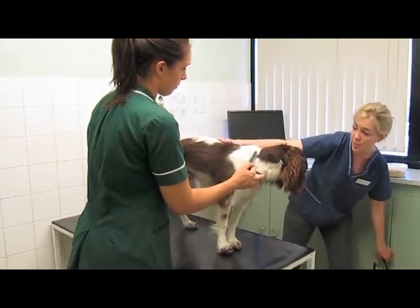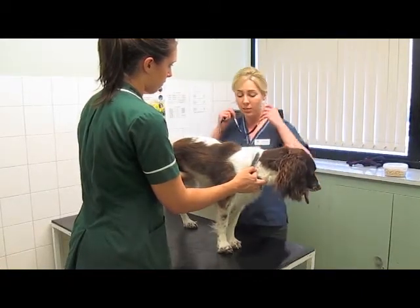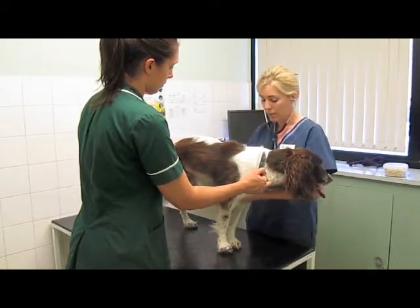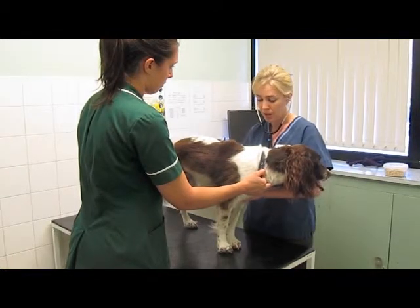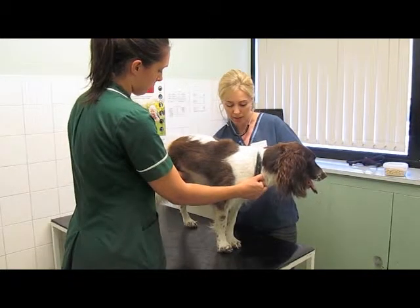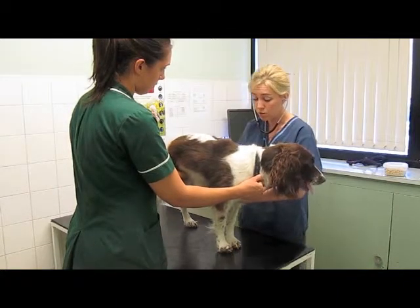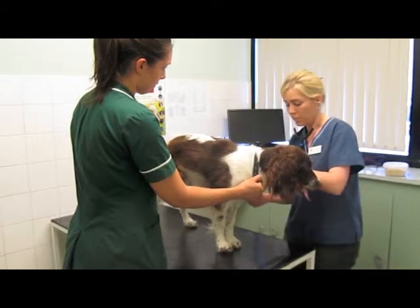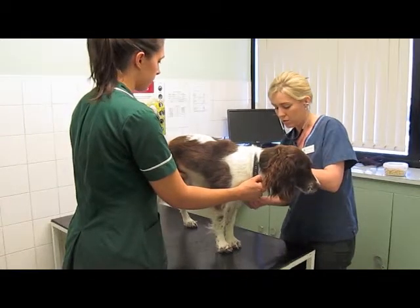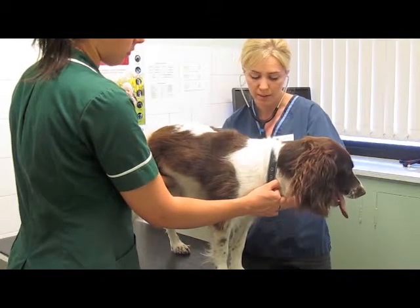The next part of our examination is moving a bit further back to listen to Daisy's chest. We're listening first to her heart, making sure it's beating regularly and that we can't hear any murmurs. Heart murmurs develop when you get turbulence around the heart valves. It's important to listen around the whole chest, not just one area, so we can pick up very subtle changes. I'm listening around all the different heart valves to detect any murmurs or irregularities.